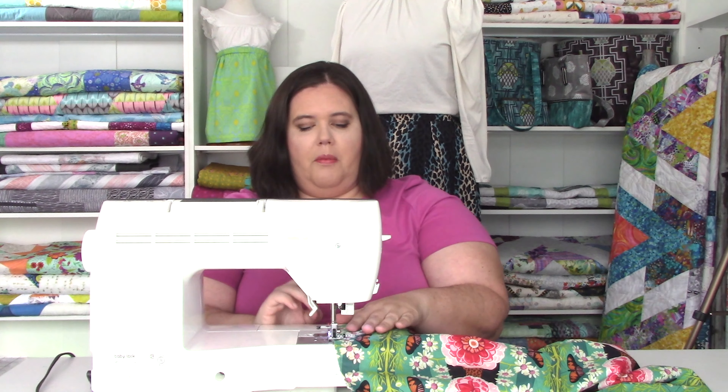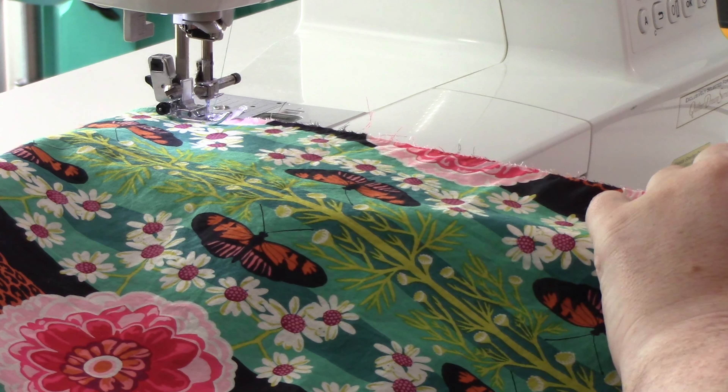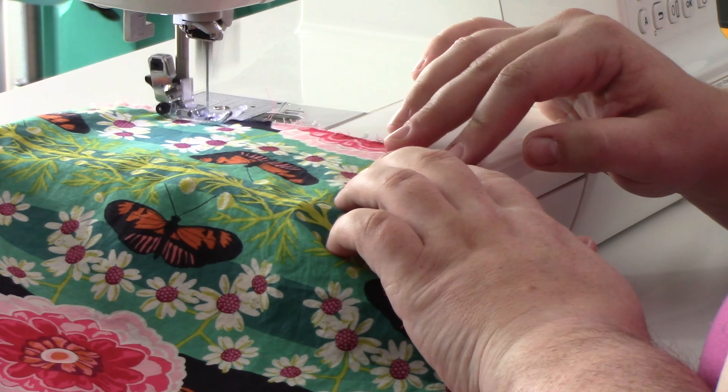Every so often you might need to stop and just readjust. Make sure you keep your raw edges together for the front and the back of your skirt. Now that I've got that side done, I'm going to do the same thing on the other side.